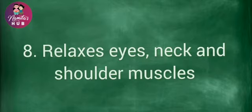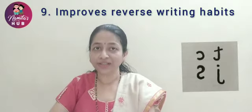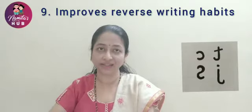It relaxes eyes, neck and shoulder muscles. And most importantly, it improves reading skills. Last but not least, for those kids who write reverse writing, this exercise is very helpful to overcome the reverse writing habit. Continuous practice is very much needed for better results.